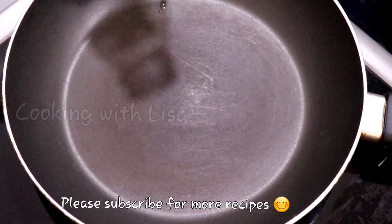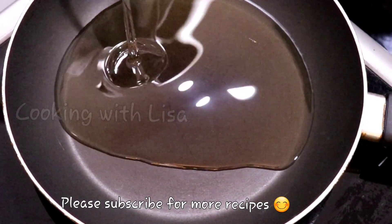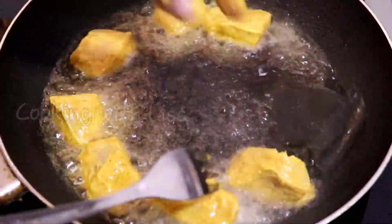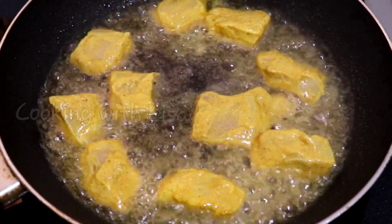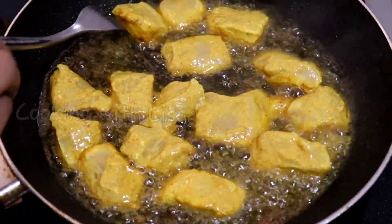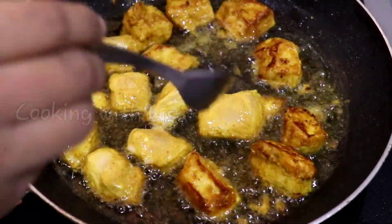Alright, it's time to cook the chicken. To my pan I'm adding vegetable oil, and when the oil is hot I'm going to place my chicken pieces in there. Let them cook for about two minutes, then flip them over and let them cook again for another two minutes on the other side. Once they are finished cooking, remove them from the oil and set them aside.